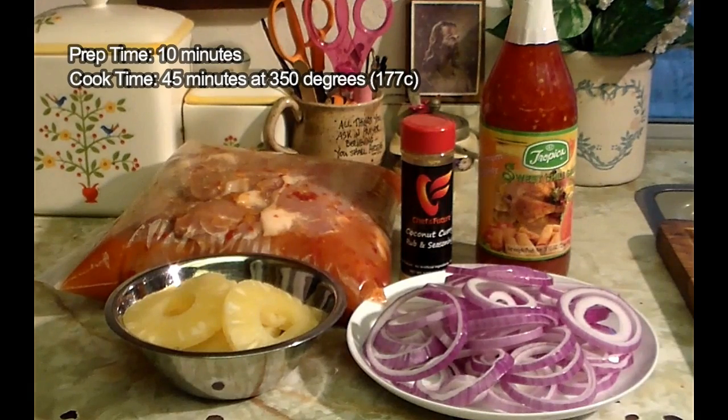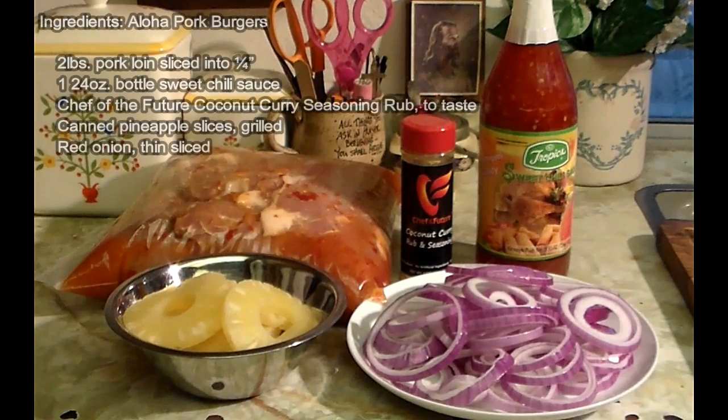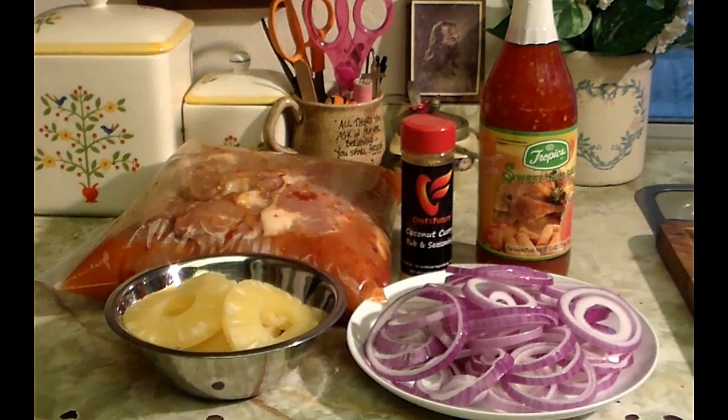We've got some thin sliced pork loin, tomato, onion, pineapple that we're going to grill, our Chef of the Future coconut curry rub and seasoning, and our sweet and sour sauce. We're ready to go.